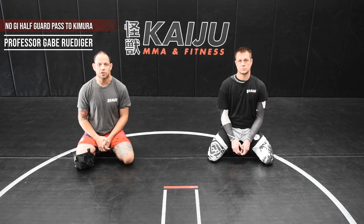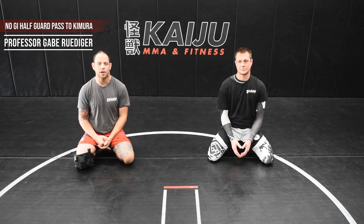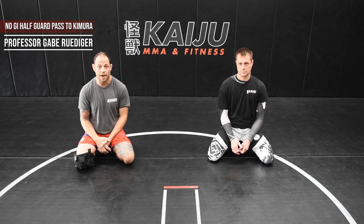Hi, I'm Gabe Rudiger, owner and head instructor of Kaiju M.A. and Fitness. This is my assistant, Matt. Today we're going to go over a half guard pass slash attack. And let's be honest, attacking is always better than passing anyways.